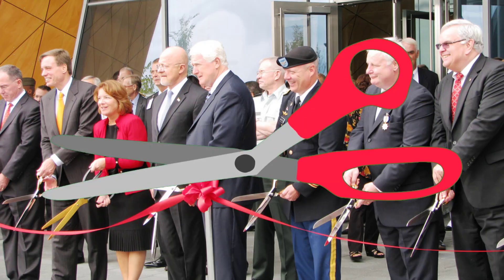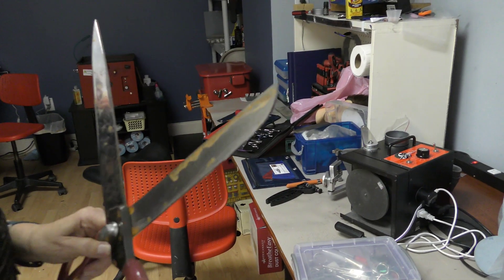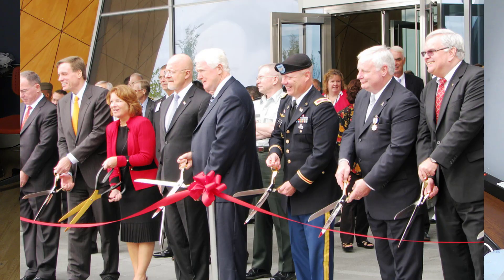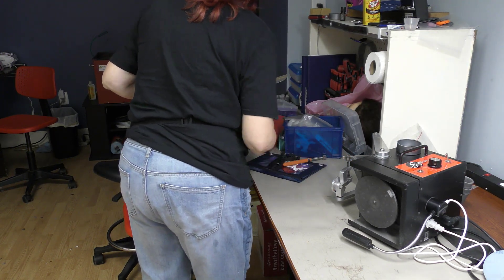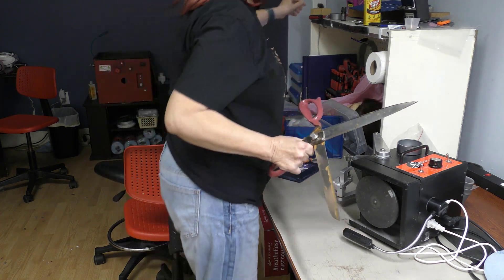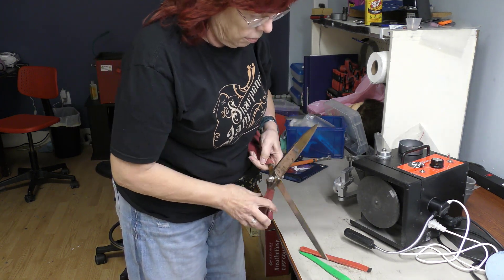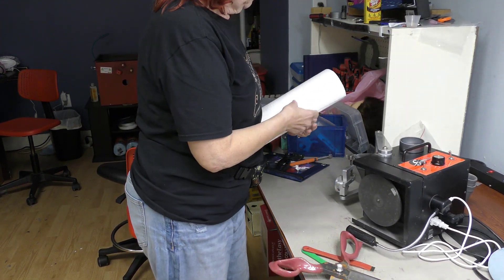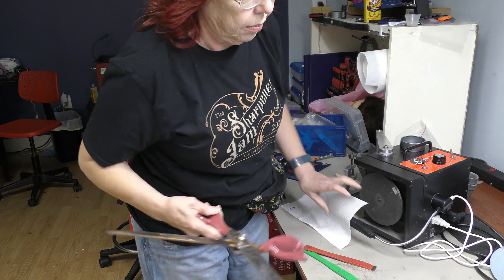Ribbon cutting shears! A lady came by desperate — the ribbon cutting for some new business is today and she had left these in the trunk of her car. They had rusted, gotten dull, and she could not use them for this fancy photo op ribbon cutting. So those were brought in to me to sharpen. I'm going to show you two ways to sharpen them. If you are not a scissor sharpener and you just need to get them to cut, you might use diamond files — these little micro diamond files. Now I'm going to demonstrate how these shears cut to begin with.